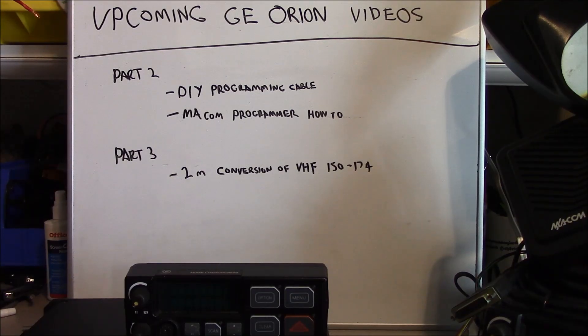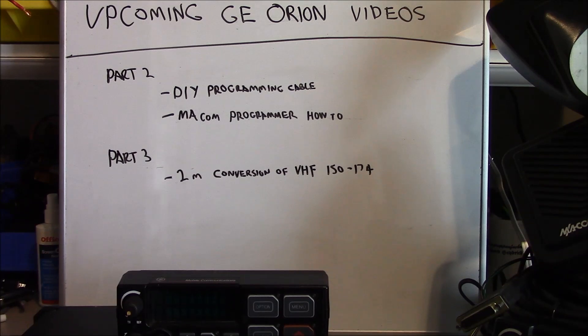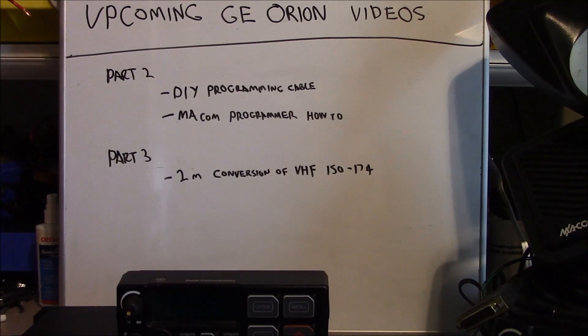Stay tuned for these upcoming GE Orion videos. In part two, we're going to do a do-it-yourself programming cable — you may have these items in your shop, and it works fantastic. We'll also do a short tutorial on the Mekom Programmer software. Part three will be a two-meter conversion of the VHF Orion — we're going to bump it down to cover the two-meter amateur band, which I've already done and it works great. I wanted to make sure the software tutorial is out there before the conversion tutorial to prevent any confusion. This is Brett from Survival Comms. Till next time.